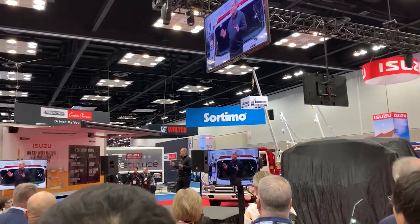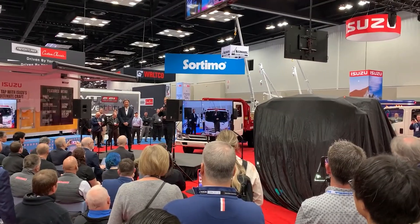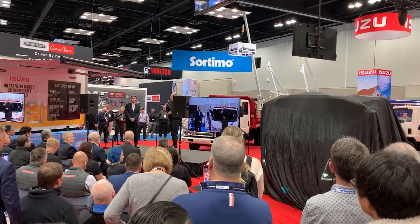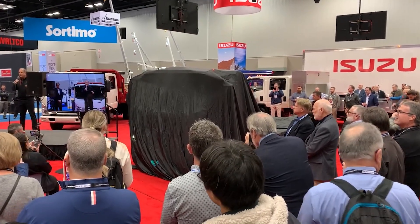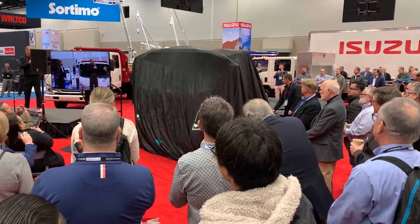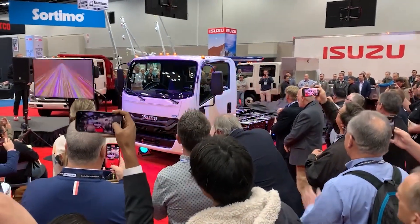Good morning everyone, and thank you Brian — especially for not letting the cat out of the bag with all the things we're going to announce here in a few minutes. So without further ado, ladies and gentlemen, it's our thrill and honor to present to you the 2025 Isuzu N-Series EV — the first electric truck from Isuzu in the United States and Canada.